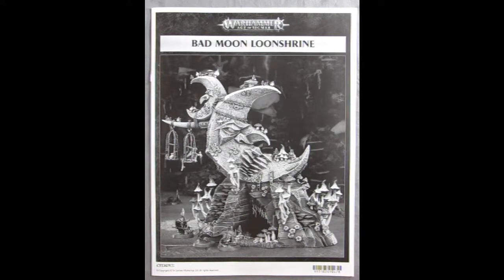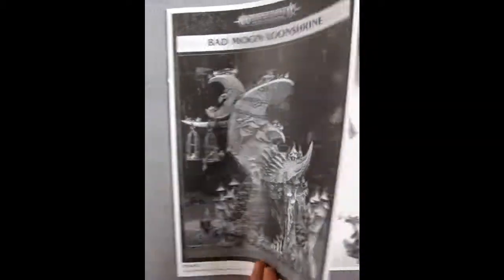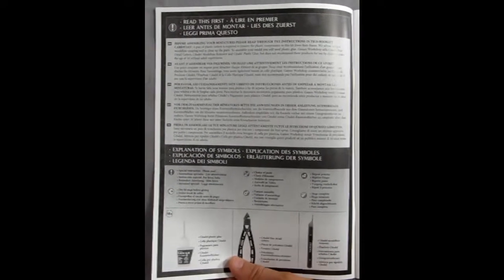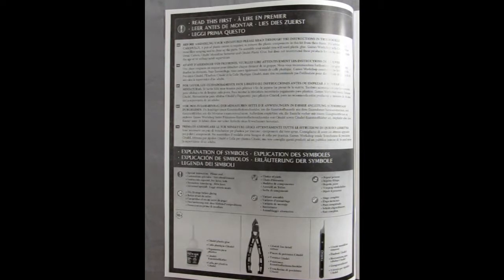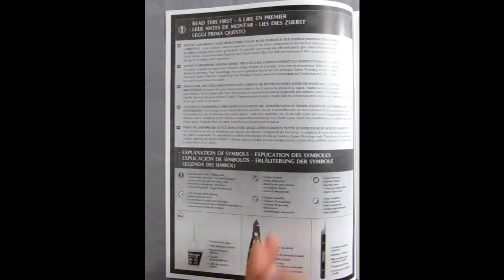Okay these are actually instructions for the Bad Moon Loonshrine. And as you can see the grinning moon is happy to see you. Copyright 2019 by Games Workshop — so we are in August of 2019. We open up the instructions and it's too bad unlike the Kharadron Overlords this is not in full color. However I imagine it's not in full color because Gits don't have colored printers. They give you the warnings and the symbols.